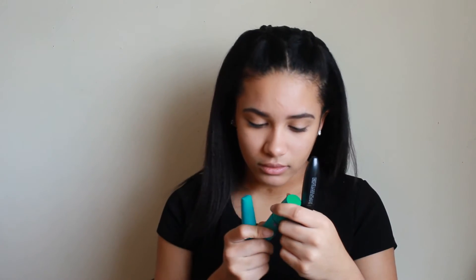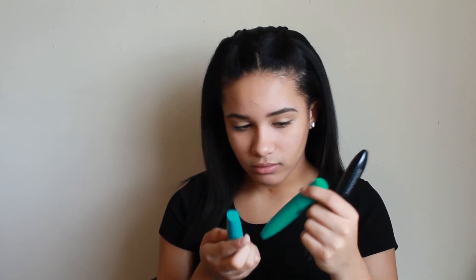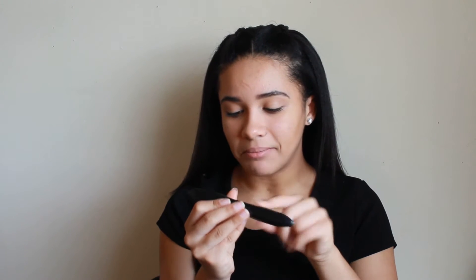This is the first one I use — it has two sides. Then I use the Maybelline Mega Lash and another one — both by Maybelline. The other one is the Voluminous Superstar Red Carpet Mascara in Black. So I'm going to go in with the first one, the white side.